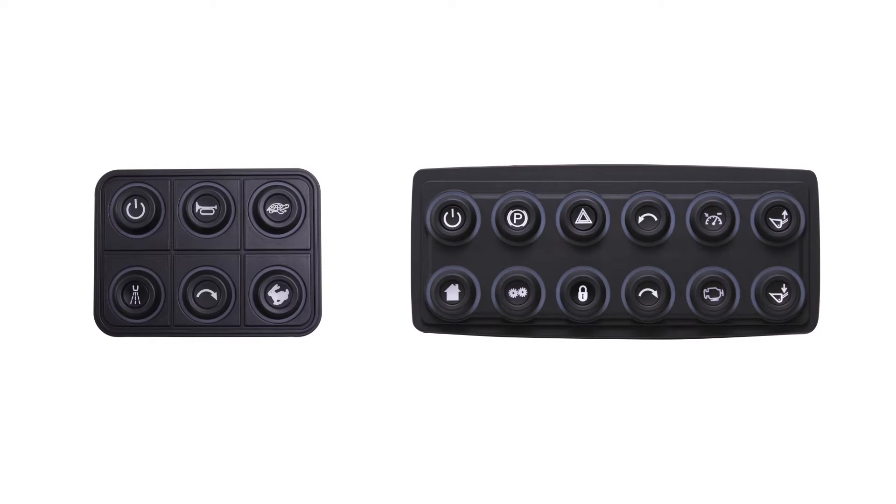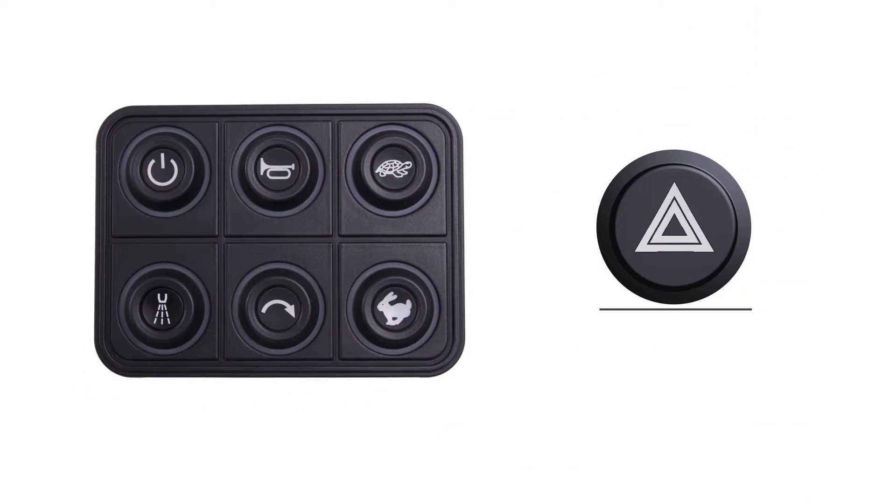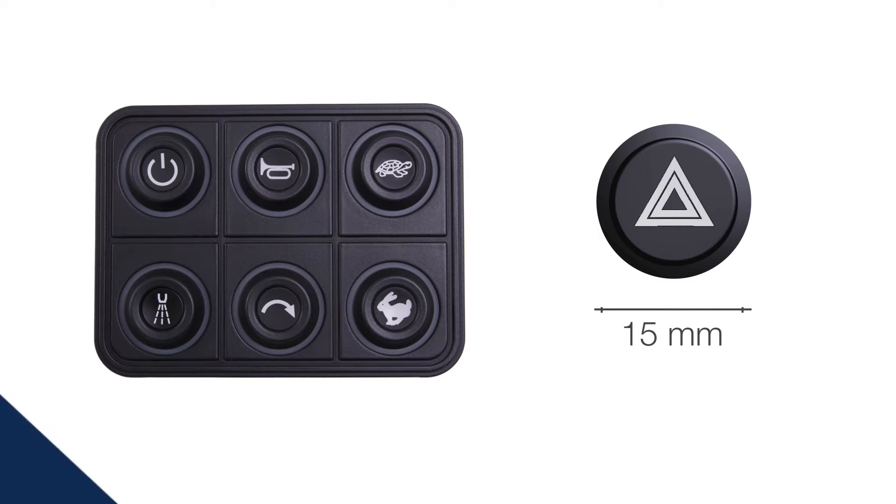PowerKey Pro 2300 and 2600 are high-density keypads, compact and rational. They guarantee maximum control with minimum size.